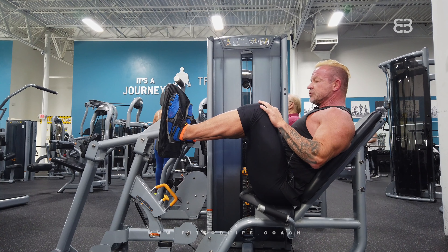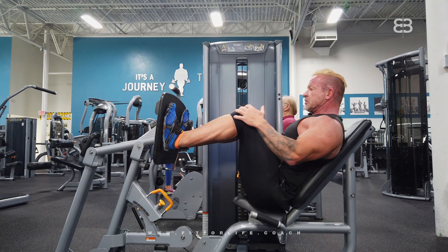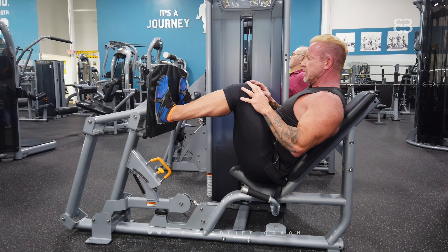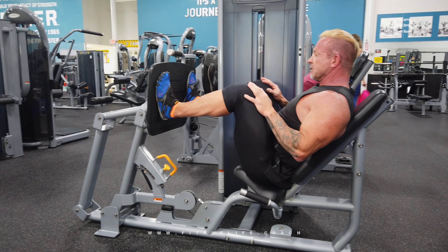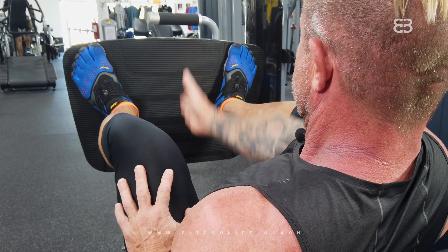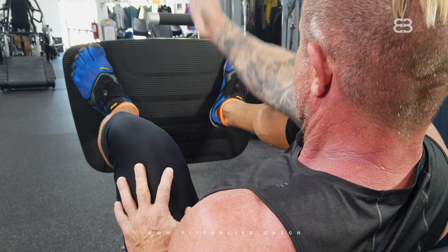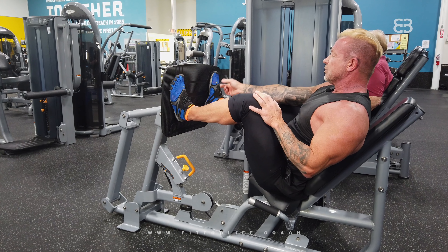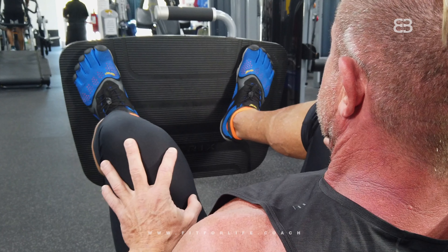For the foot position, it's really important to not keep them straight — that would strain your knees. The position is like a slight outward turn. Imagine a clock: 12 o'clock is straight ahead. You want about 11 o'clock on the left and 1 o'clock on the right. That would be the correct position for your feet.